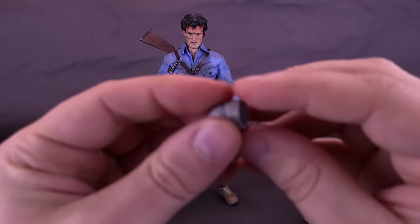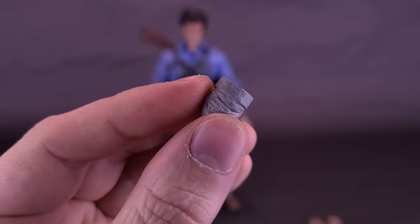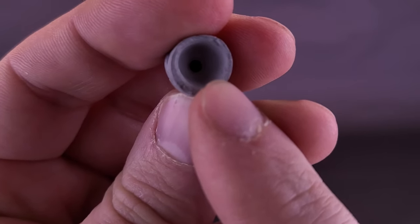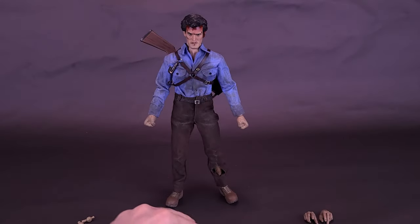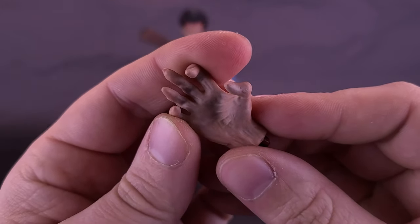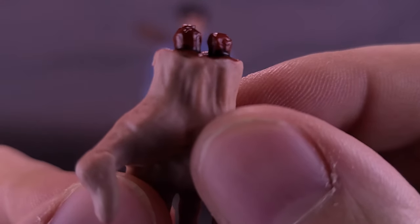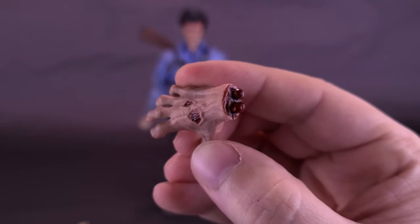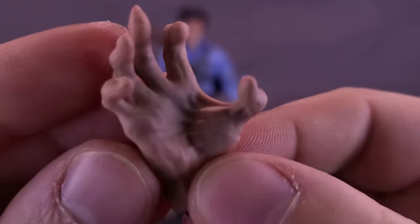Speaking of stumps, Ash also comes included with a bandaged-up stump. Once he's taken off the possessed hand, he tapes himself up. There's a little cap with a hole on the inside that attaches to the forearm peg — it's just a literal case of pulling the hand out and replacing it with this. He also comes with the evil hand. You can see where it's been cut off — there's a little bit of bone that still sticks out, and gash wounds where Ash tried to stop the evil hand. I really like the pose.